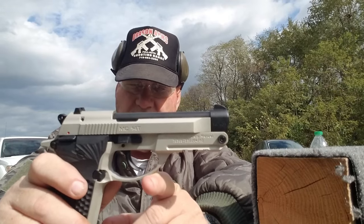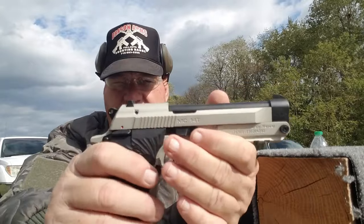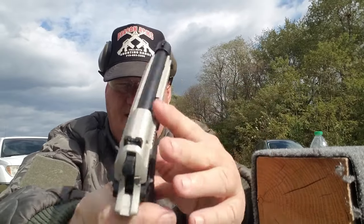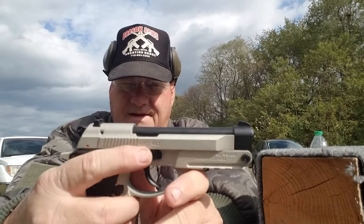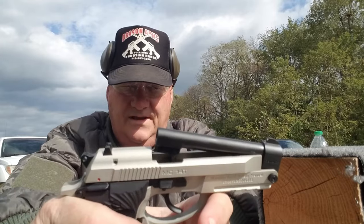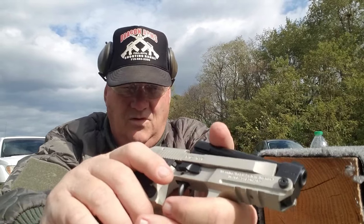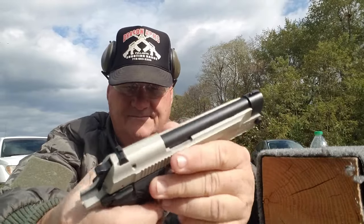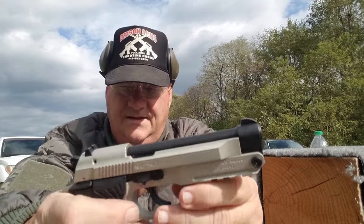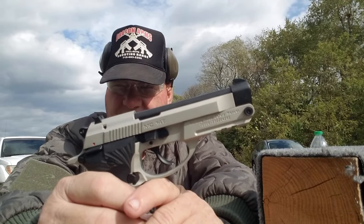It has an ambidextrous safety which works whether it's cocked or not, but it does not have a decocker. It has a slide release and a tip-up barrel arrangement just like on the original Beretta. It has a magazine release on one side, easy to get at with your thumb. It doesn't have a trigger safety — it's a conventional safety gun.